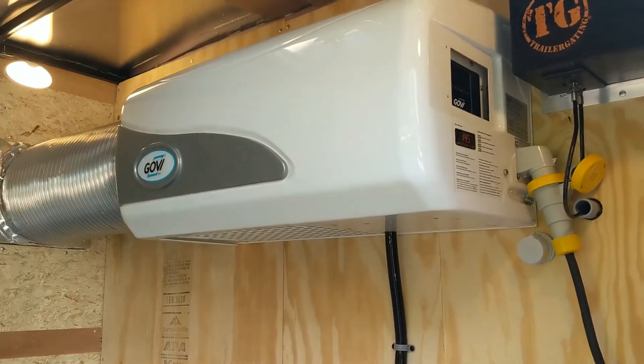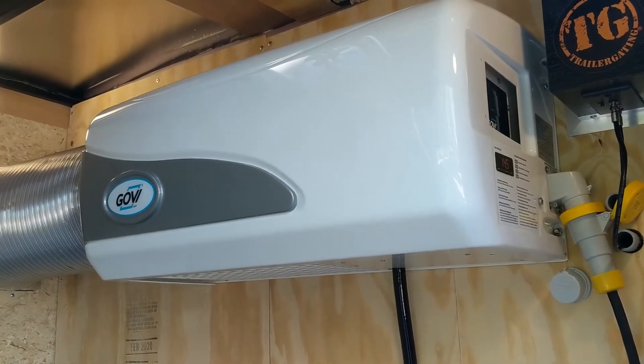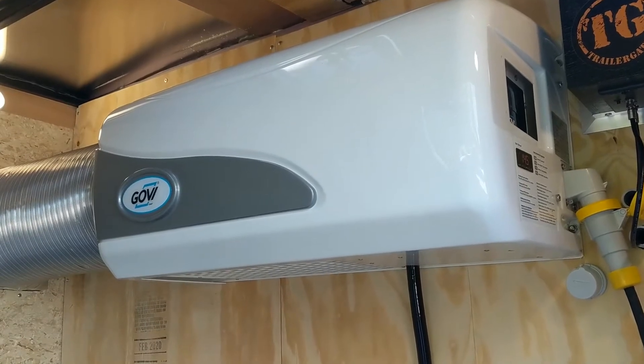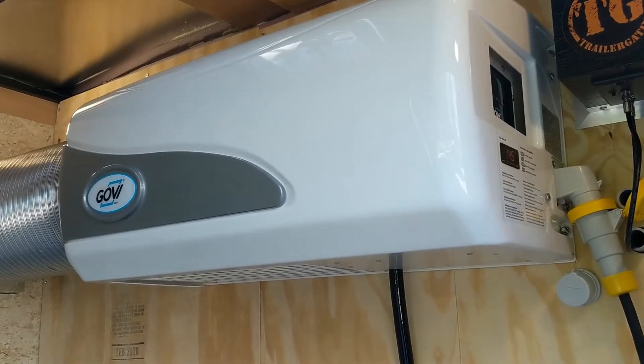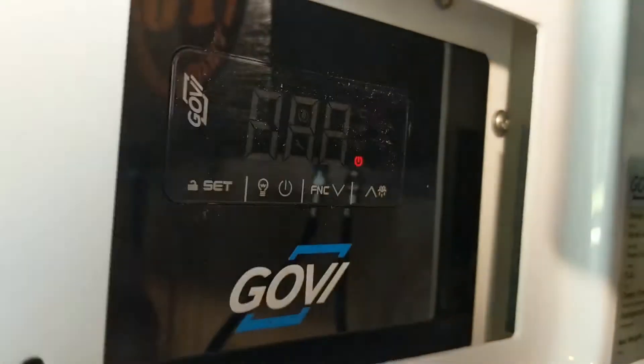Hello, this is Ryan with TG Trailer Sales. Today we're going to do a quick tutorial on the on-off buttons and temperature change for the GEVI Arctic 2500US. This unit is very easy to operate.